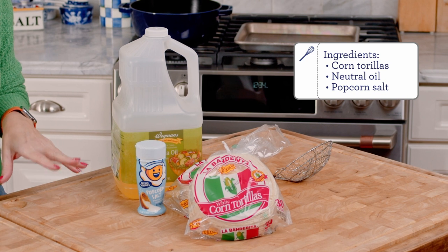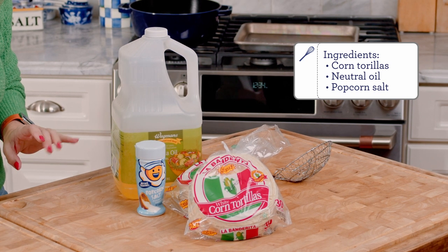All you need are tortillas, salt, and oil. That's it. It's so simple to make, and in just a few minutes, you're going to have warm, crunchy tortilla chips.